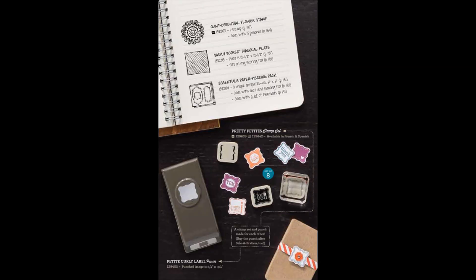At the top of this page, you will see the remaining three of the six products from the annual catalog that you can choose from: the Quint Essential flower stamp, the Simply Scored diagonal plate, and the Essentials paper piercing pack. Under the notebook on this page, you will notice the Pretty Petites stamp set. There are eight images in this stamp set, and like with the rest of the stamps, you can get them in either wood mount or clear mount. They're also available in French and Spanish. These Pretty Petites images can all be punched out with the Petite Curly Label Punch that you see in the lower left. This punch is available as a free item during Sale-A-Bration, but it will also be available after Sale-A-Bration. But who could resist having this punch to match the cute little stamp set?